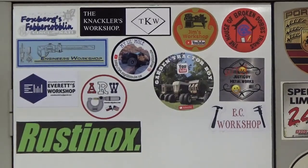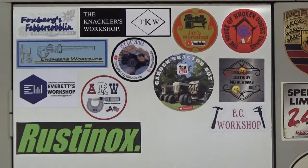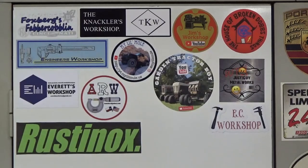I've got all the new stickers up on the board, and I'll be putting links to all of the guys' channels down in the description. So let's take a look at some plastic that I printed.